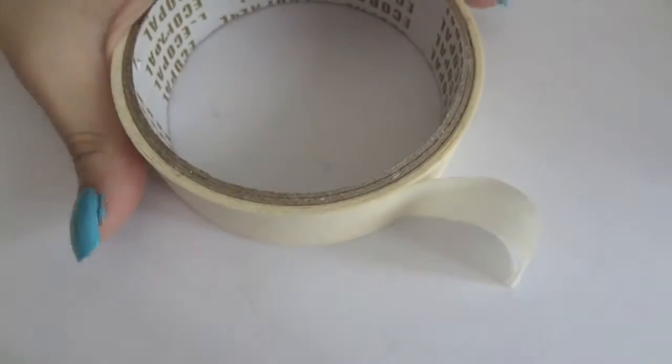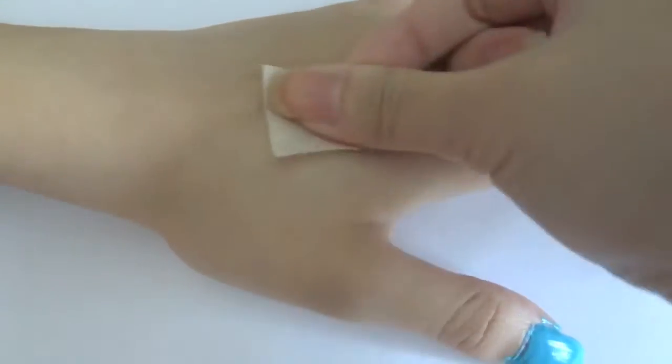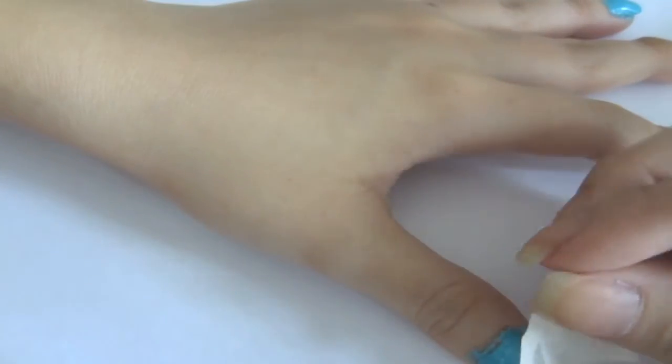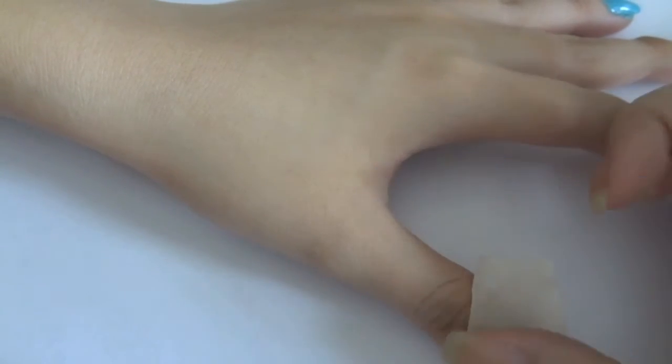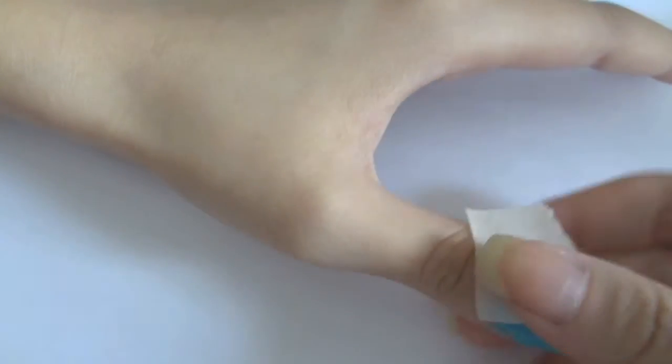I cut the tape into smaller pieces to paste onto my nail. I stick the tape to my hand a few times to make it less sticky. Using tape, I cover where I want to keep the original base color. The more parts you cover, the more your base color will be retained.